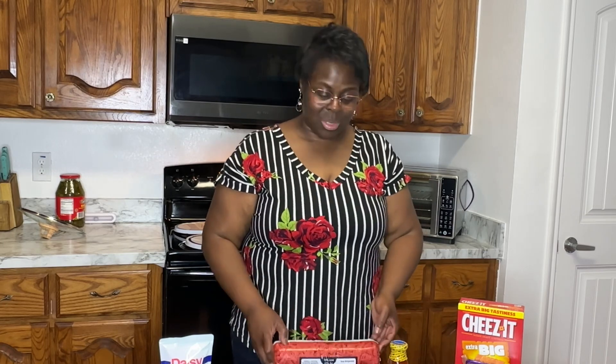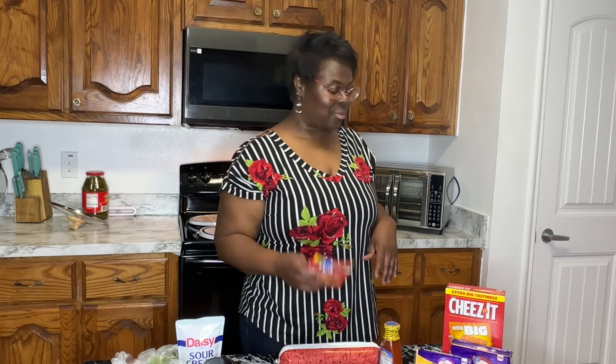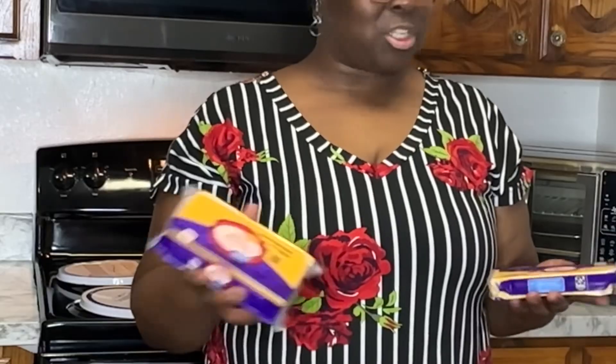Before we get started showing you guys our ingredients, go ahead and hit that subscribe button. In our taco pie, we are going to be putting, of course, ground beef. And anytime I do tacos or anything with taco seasoning, I'm always using chorizo with it. So I have some beef chorizo here. I am going to use a mix of taco seasoning and enchilada sauce, because the enchilada sauce gives it a little bit more gravy, a little bit more flavor. Of course, we will be putting cheese in — we have our extra sharp and our Colby Jack, we're gonna shred those up.